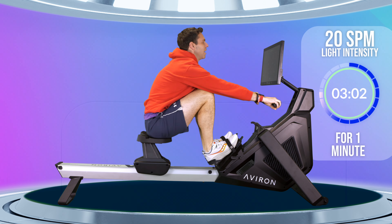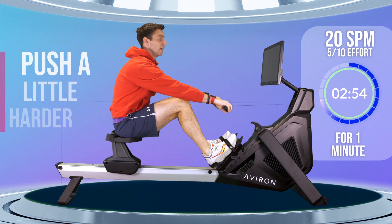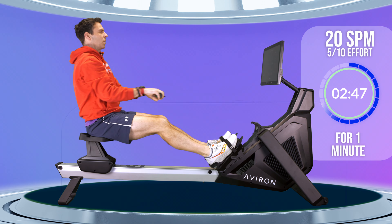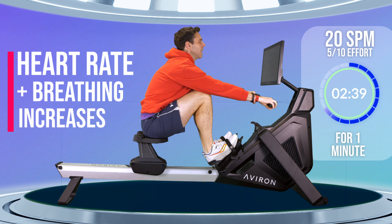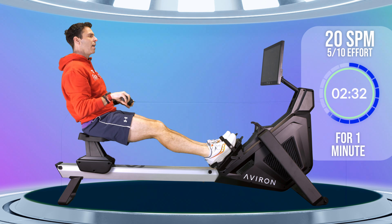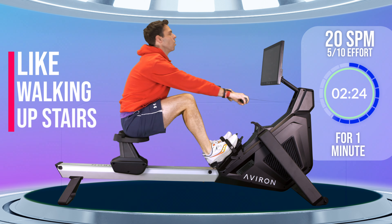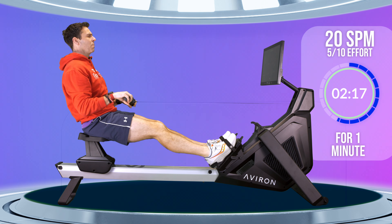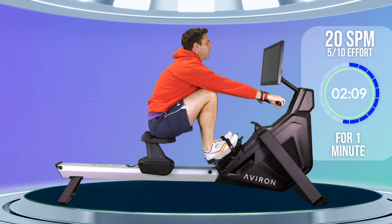Now we can start to increase our intensity to get up to that 5 out of 10 — this is where your heart rate starts to increase, your breathing rate starts to increase, and you can really begin to feel the force of the stroke as you push your legs into each stroke. It should feel about the same intensity as walking upstairs — where if you just keep going it becomes hard work. It shouldn't feel awful as though you're running upstairs, but it should still feel like effort.